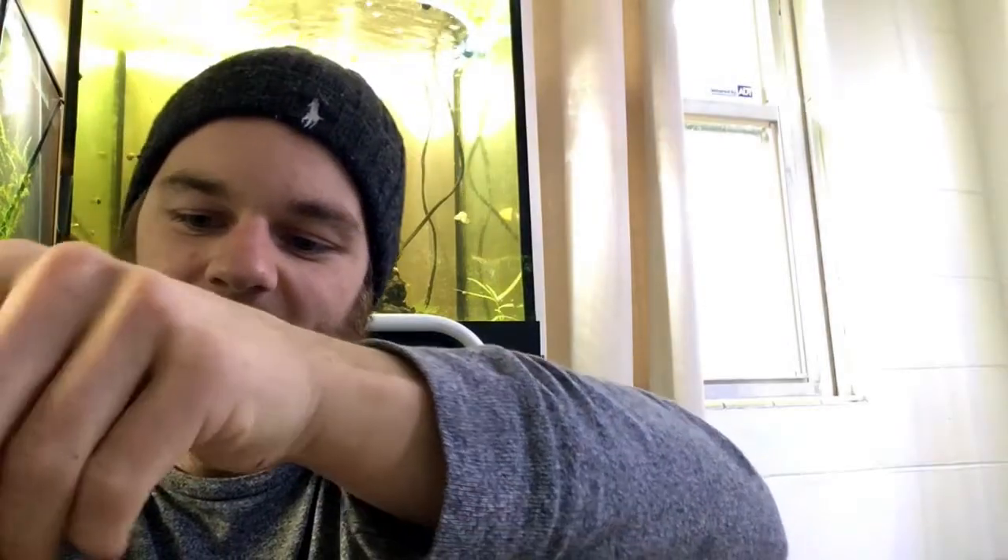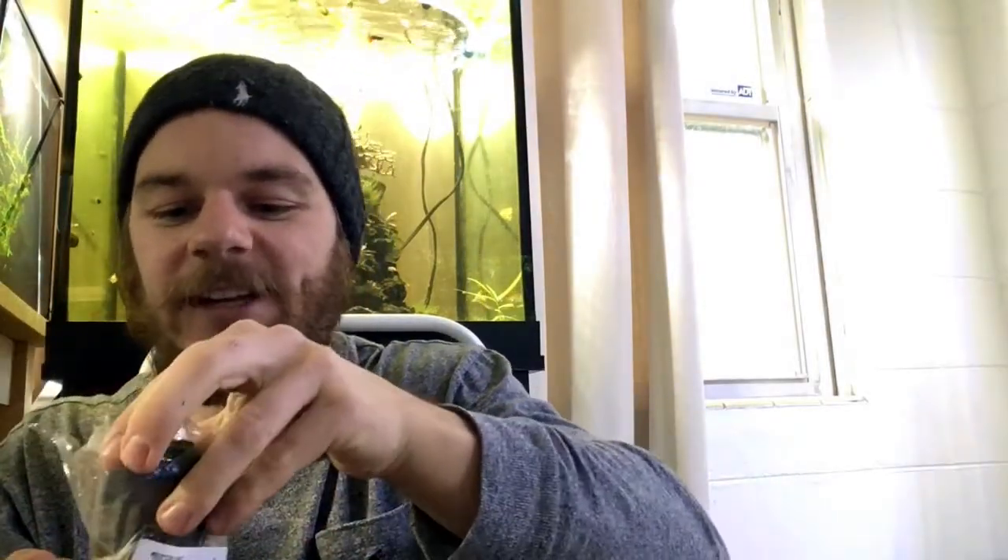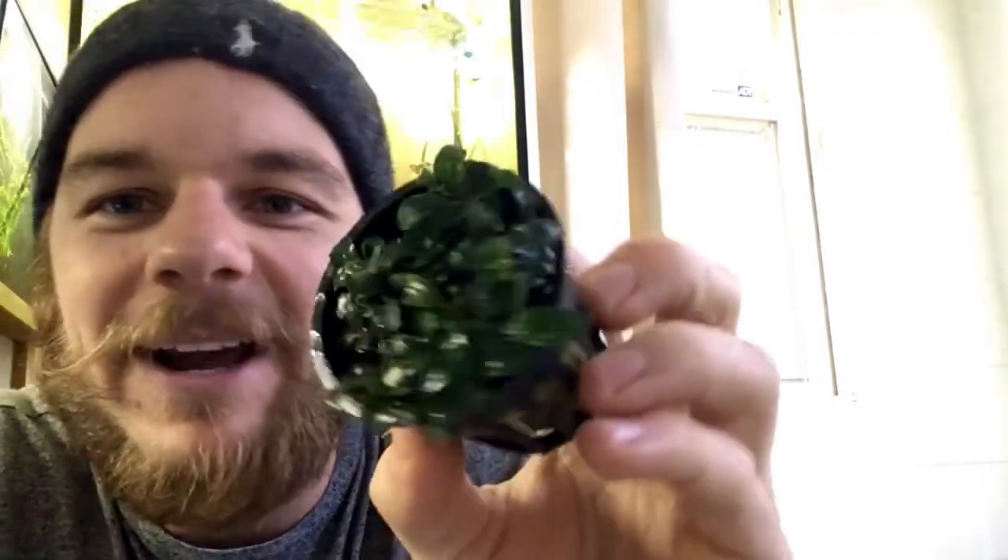Now we have LaMandao Mini Purple. These are going to have really small leaves, and allegedly with some good CO2, good lighting, and good fertilizer, you will end up with purple leaves. Really small, which I'm glad — because this will be another good one, like the Mini Coin, to put in various spots to help fill in any gaps that will be apparent.